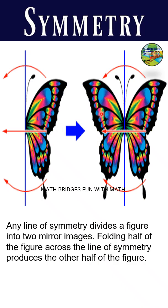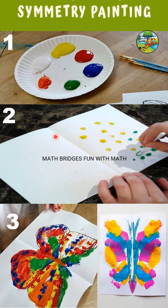If you take this butterfly, you can see this blue color line — it is the line of symmetry, which has divided the butterfly wings into two equal mirror images. This line is known as the line of symmetry. Now let's see how to do it using art.